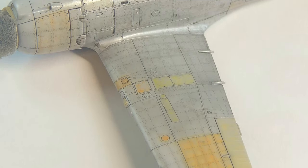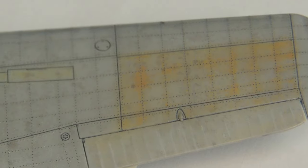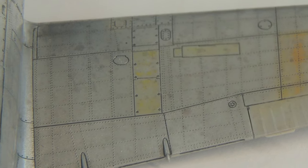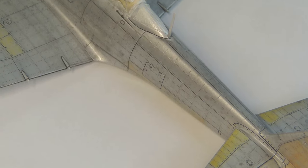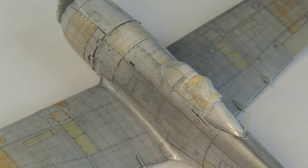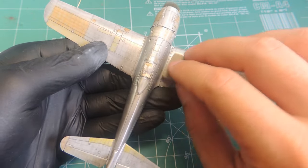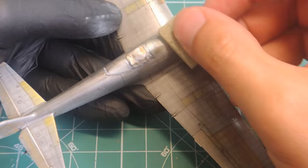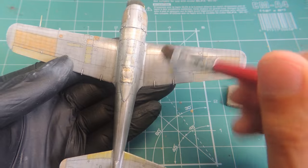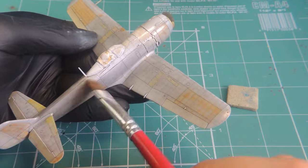It was a lot of work and very time consuming, and I really hope it's worth all the effort. After the wash was dry, I sealed everything with a coat of automotive varnish as a safety step. This way, if I screw something, I can remove the new layer of paint, reducing the chances of losing the pre-shading effect. After it is completely cured, I slightly sanded the fuselage to reduce or eliminate the rivet's texture, leaving only the small black dots.